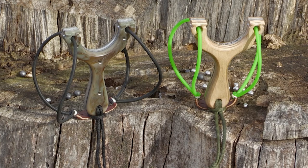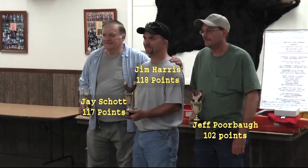Started doing research on it. You started building your own slingshots, started shooting, and you've actually competed. I won the East Coast slingshot tournament two years in a row, 2010 and 2011.